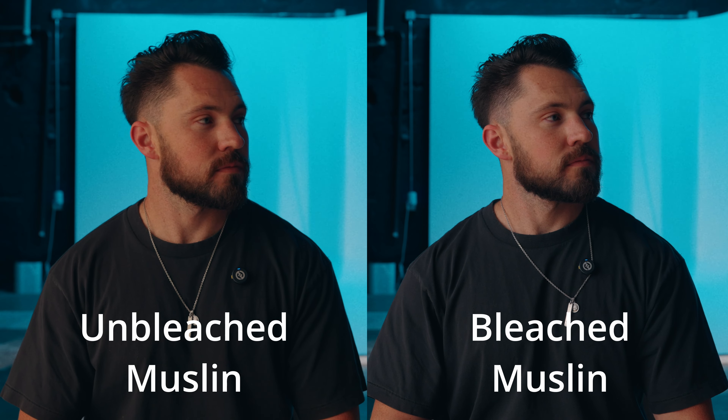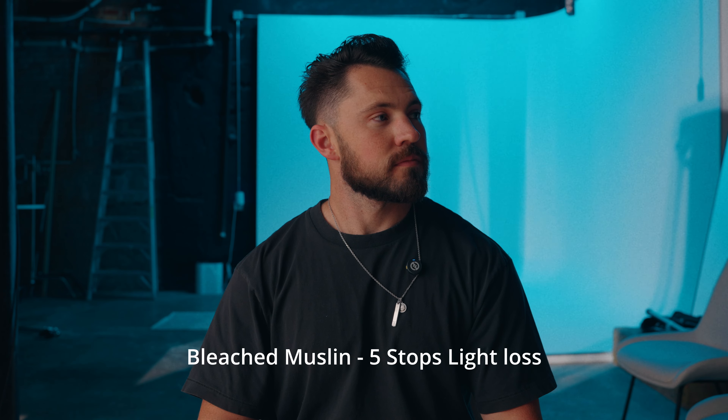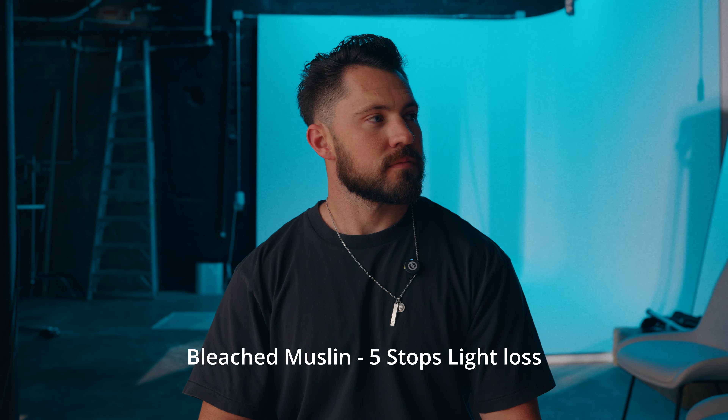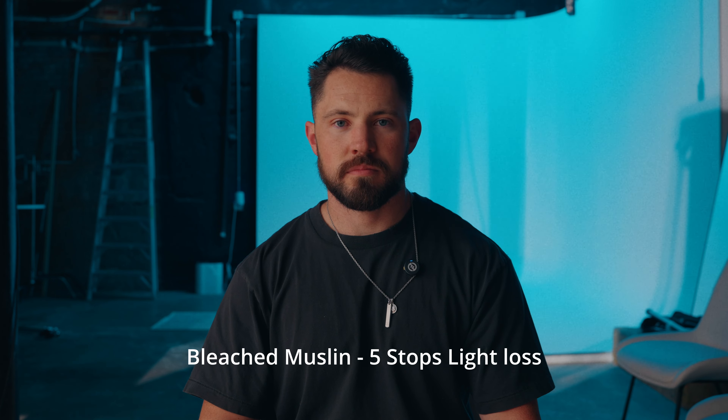Next I wanted to show you bleached muslin — this is the difference between bleached muslin and unbleached muslin. Bleached muslin is still that thick cloth but it has been bleached, so it is white. It's going to shift your color a little bit, but not as much as unbleached muslin.